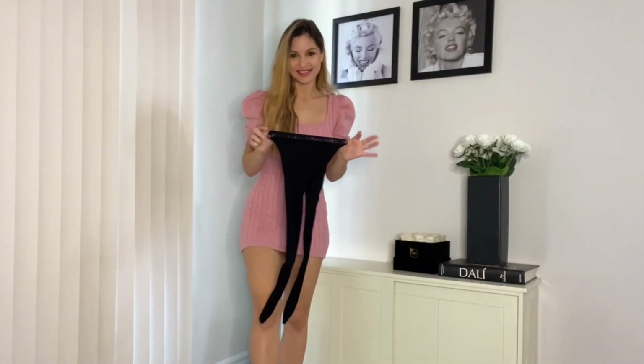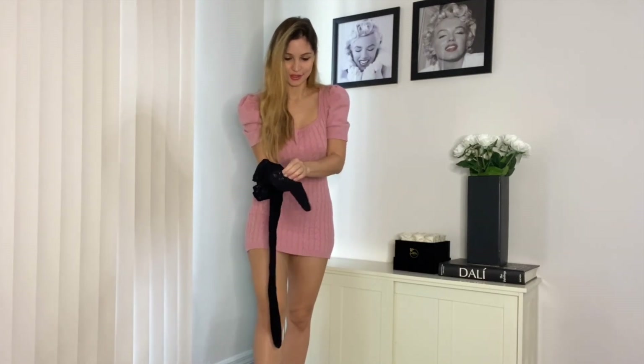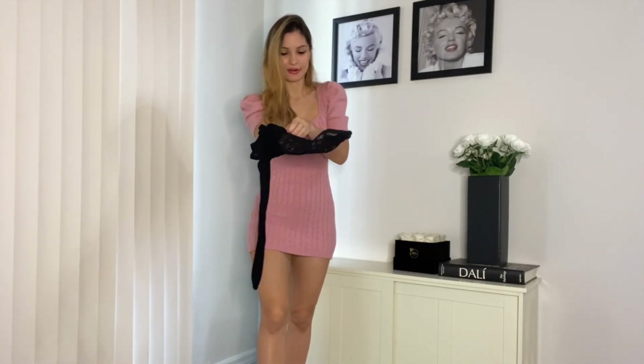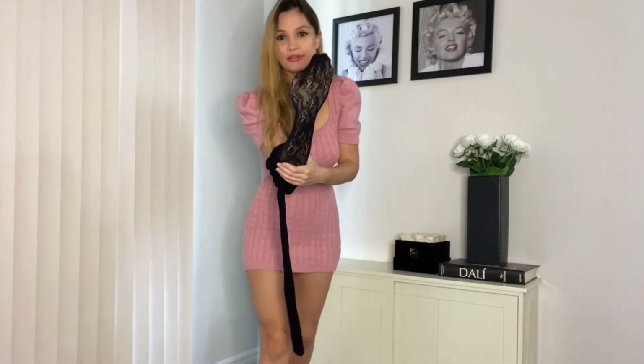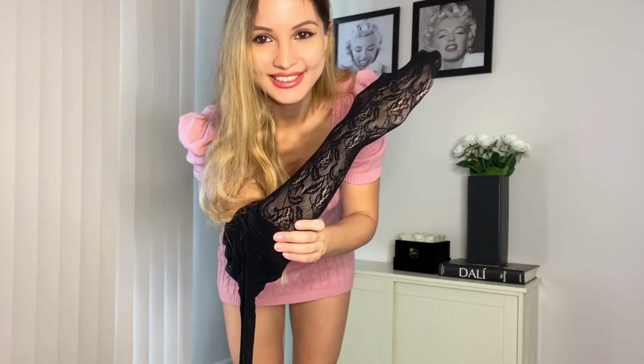I'm going to try on the pantyhose first and I just want to show you the pattern, what it looks like on my hand first. So this is the pattern — very nice, reminds me of kind of a lacy pattern. But anyway, let's see what it looks like on.